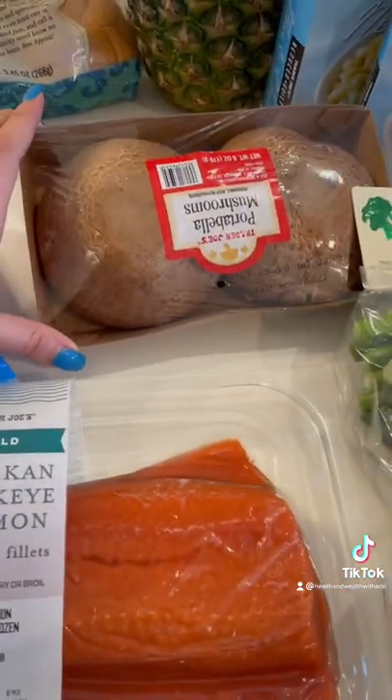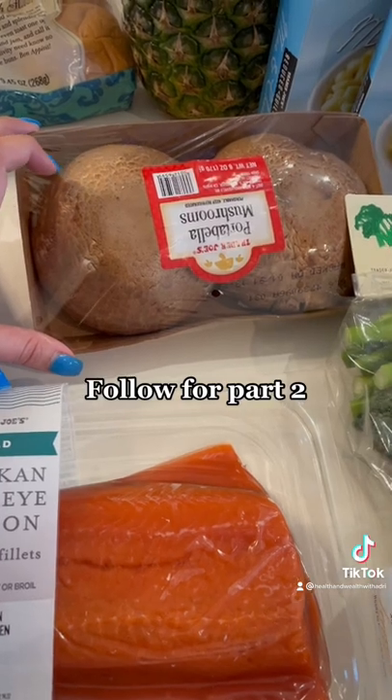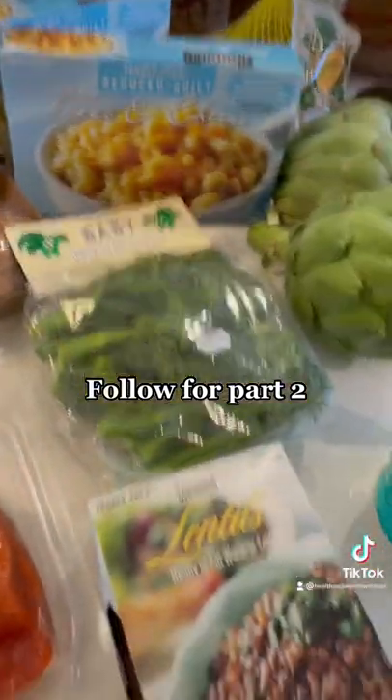Then I grabbed these portobello mushrooms to put into the air fryer and serve as one of my sides. Follow me for part two!